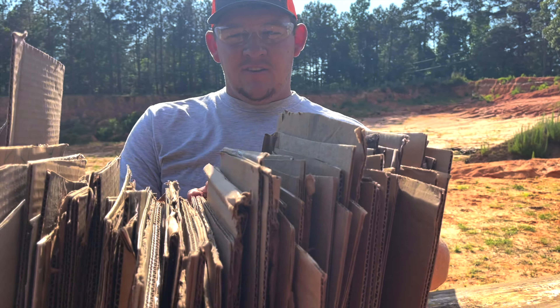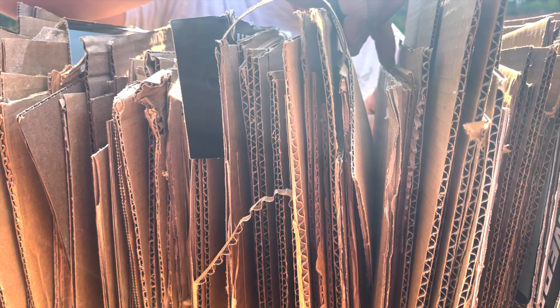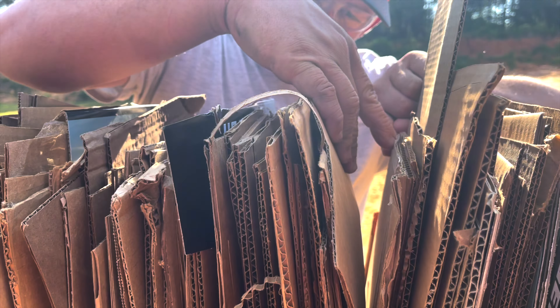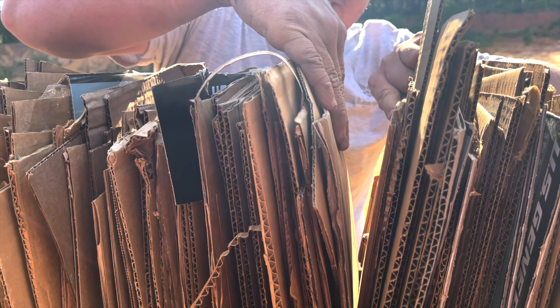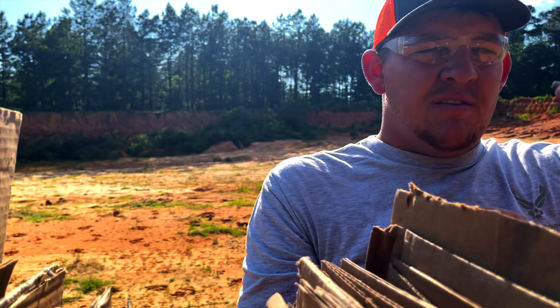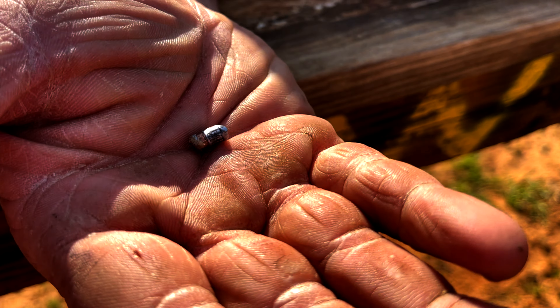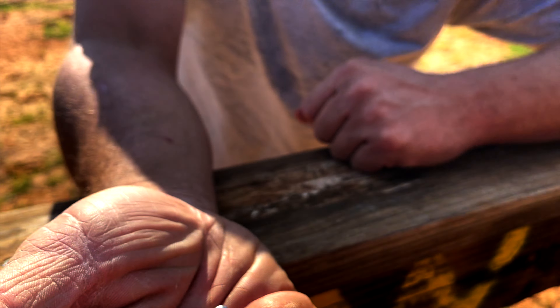After counting all these down, here's the hundred mark. As you can see down in that crack right there, you can see the bullet. At sheet 104, and on the 105th piece of cardboard, that's where it stopped. There you have it — .22 long rifle. Everyone, we just caught a bullet with cardboard!